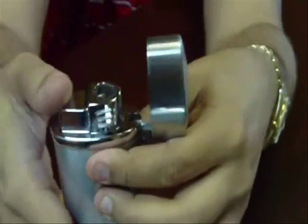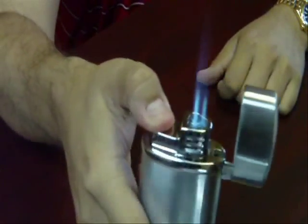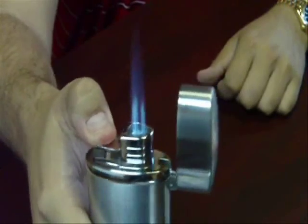To use, you're just going to open it up and push the igniter down. You'll see a nice, strong triple flame — perfect for toasting your cigars.